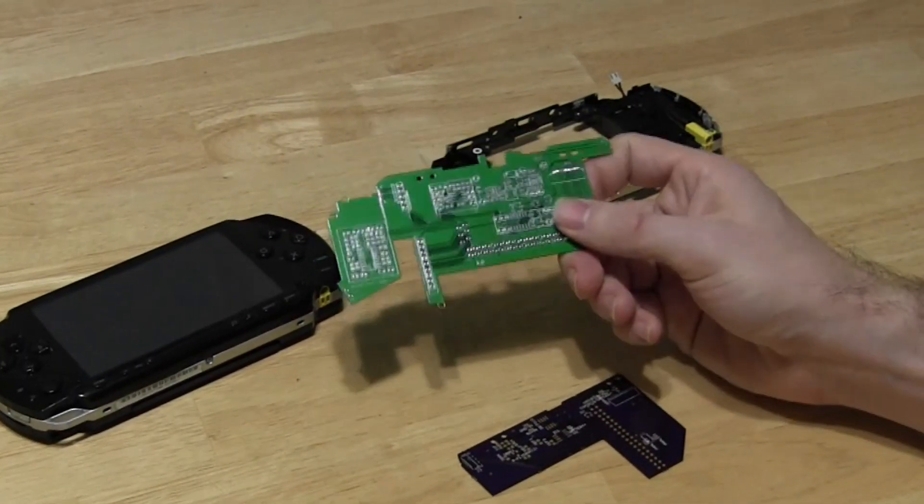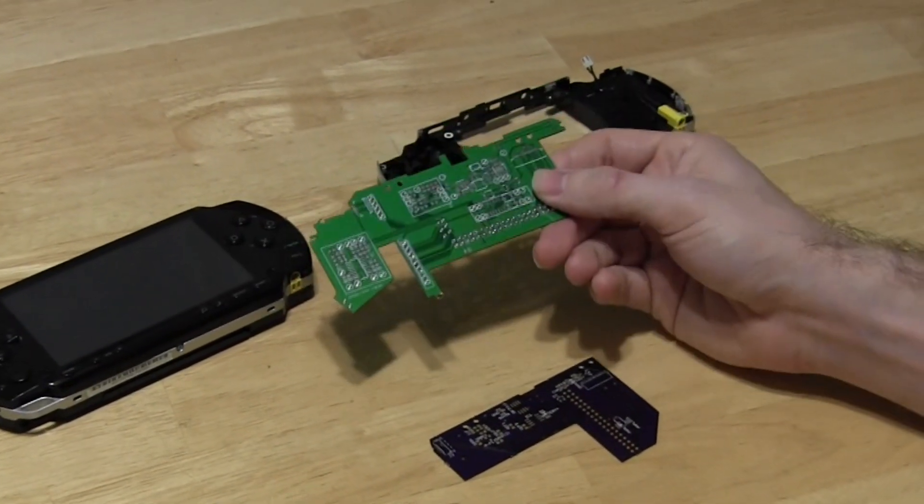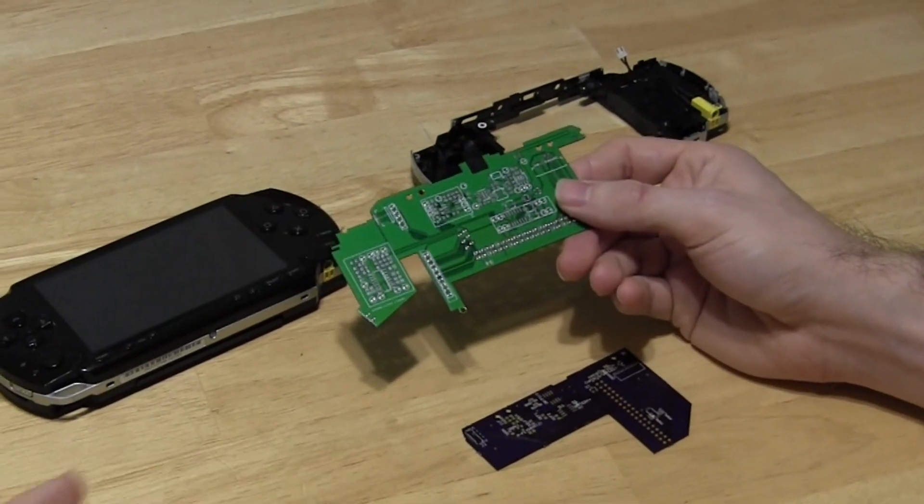There's a lot of big changes with this board. The biggest is the fact that more features are integrated onto it. I'm just going to start from the left side and work my way over.